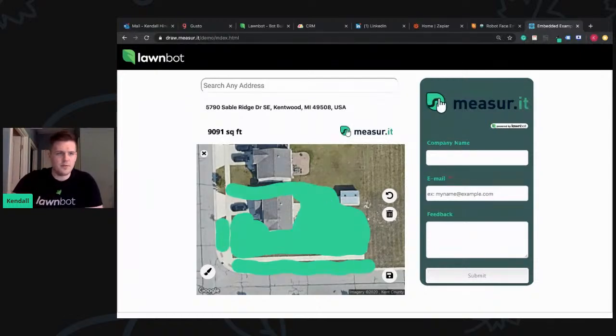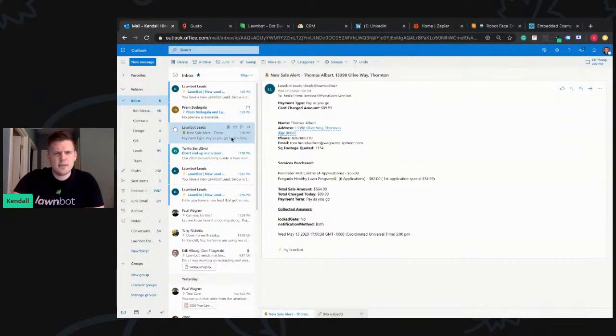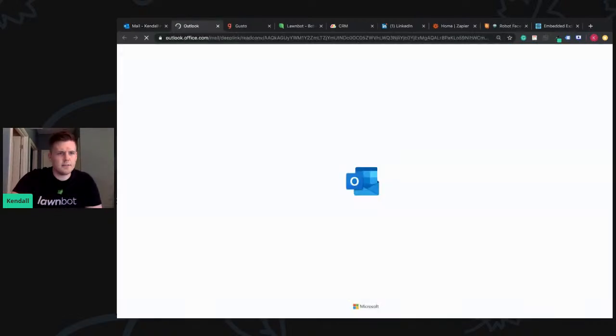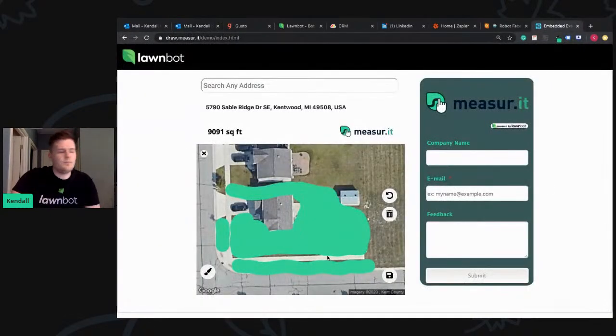Here's an example sale email. This is for a bot in Colorado — Lawn Doctor out in Colorado. You can see it shows what they bought: do you have a locked gate, notification method. We try to be very exact and give our companies as much data as possible.